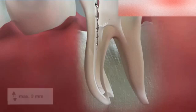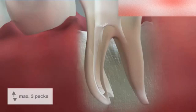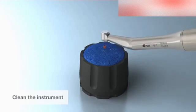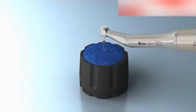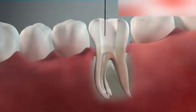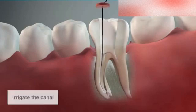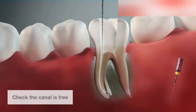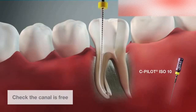Make sure that the amplitude of the movement does not exceed three millimeters and that you make only three consecutive packs. After three packs, clean the instrument in the interim stand, then irrigate the canal. Now check that the canal is free with the help of a C-pilot file, size ISO 10.